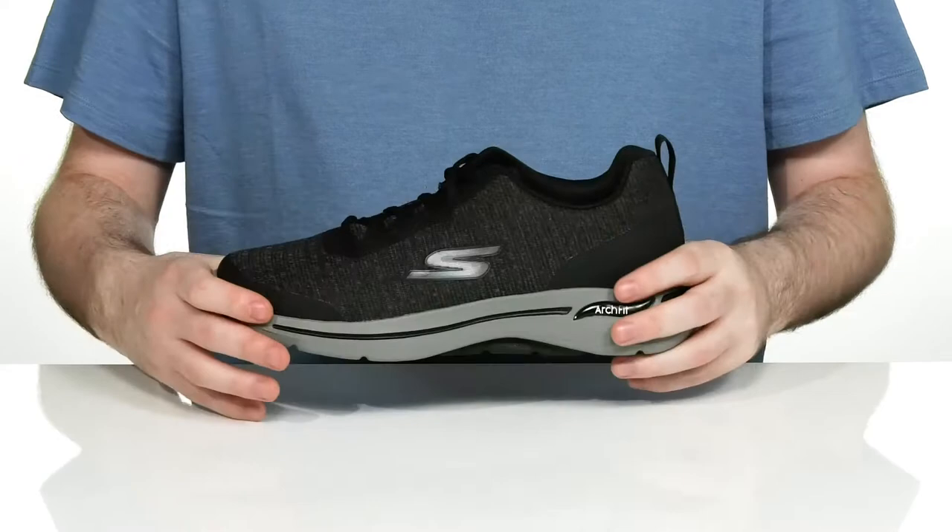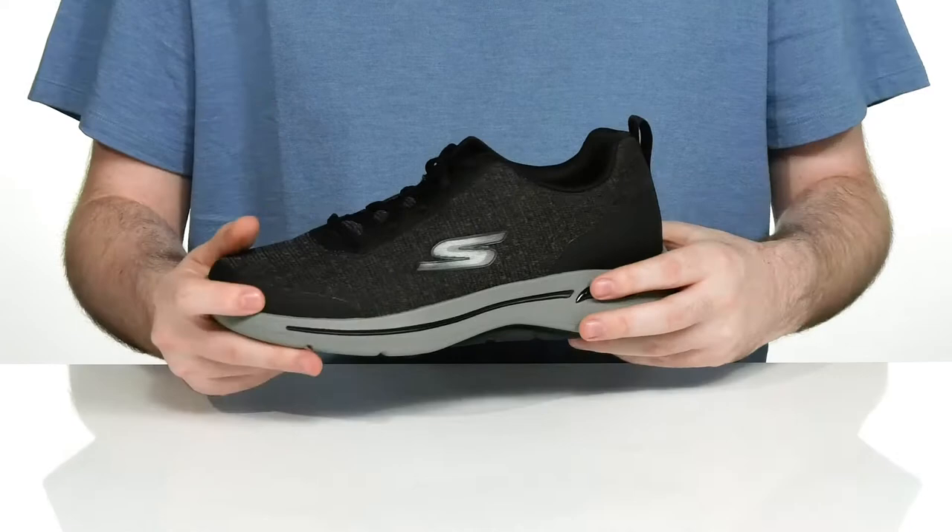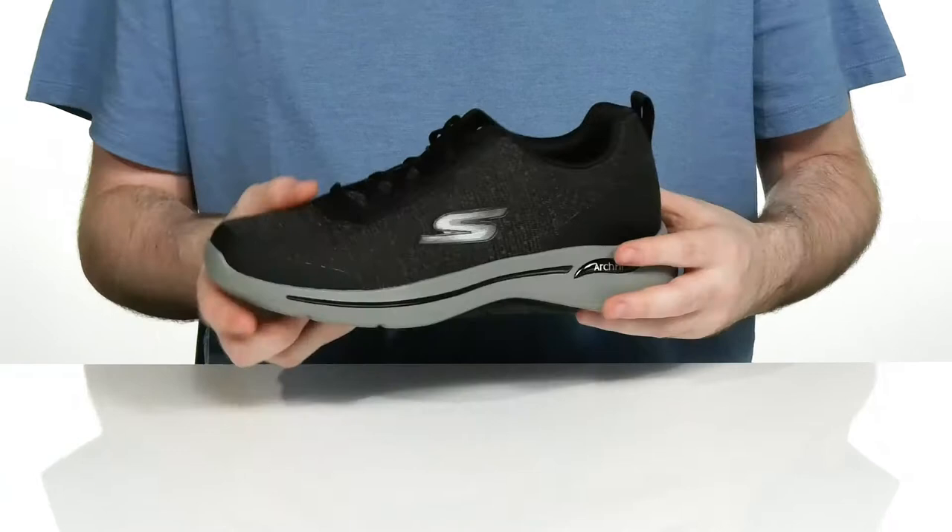Using synthetic overlays across the heel, the toe, and the laces to give it extra durability. There's a traditional lace-up for the perfect fit, and the inside lining is a very padded textile to keep it supportive and breathable.